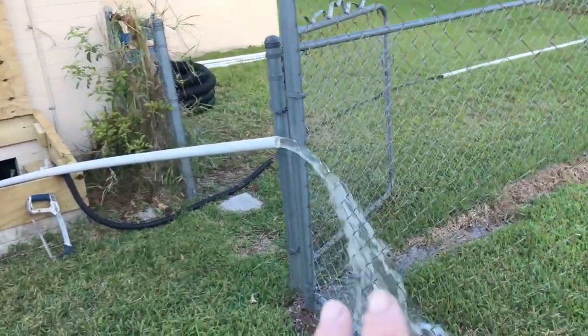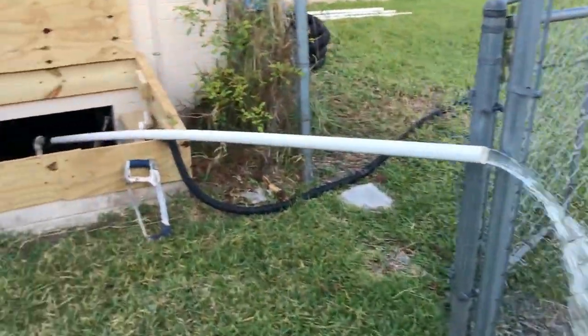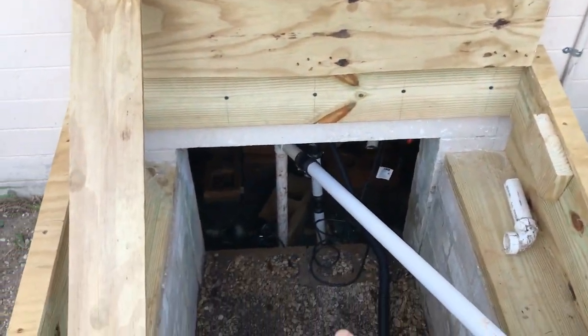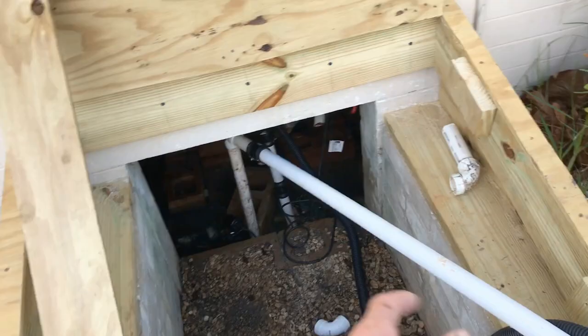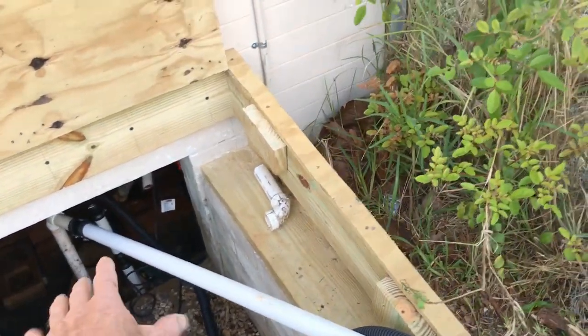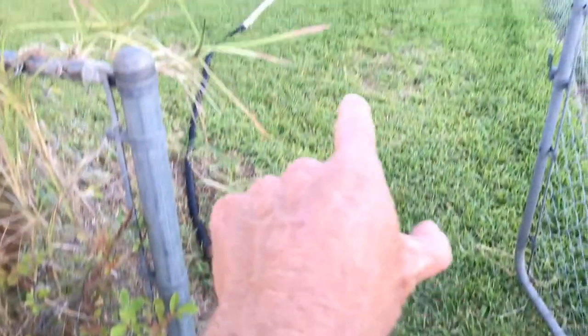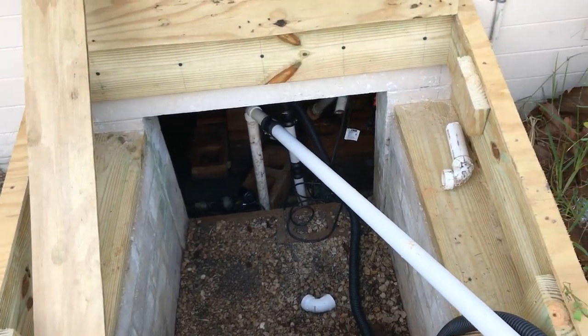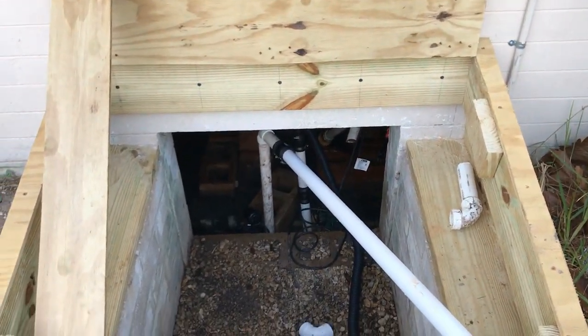We're only a half a block from the ocean. You can see we're pumping the water out — I actually have two pumps down there and that water is moving quick, but it is totally flooded underneath. I've got two half-horsepower pumps, one discharging out to the back. I would say there's about 8,000 gallons of water in this crawl space. It's a huge home, so a lot of water has collected underneath.